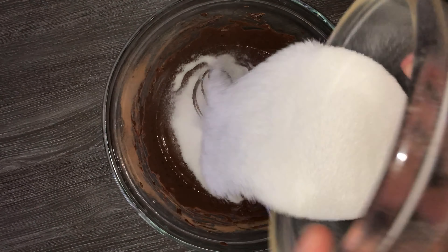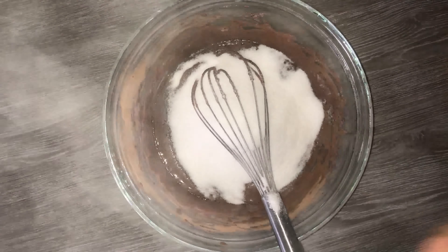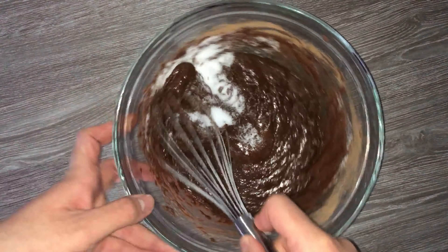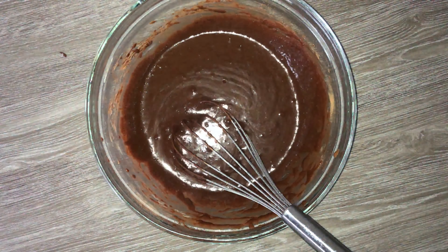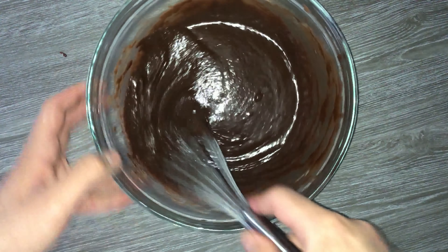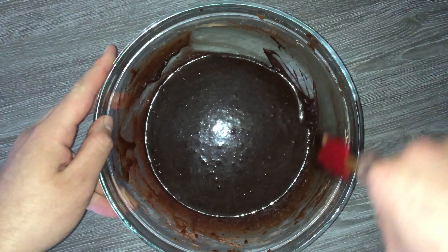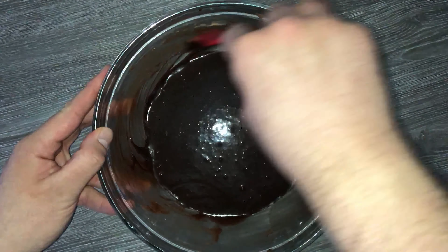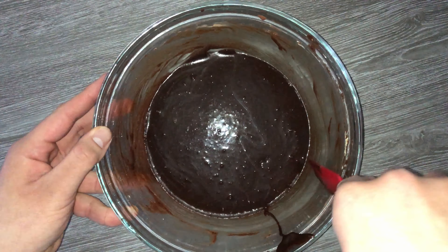Go ahead and add in your sugar. Don't worry if the mixture is still warm — this is fine. Whisk that in until it's fully incorporated, then give the bowl a good scraping down to incorporate any bits that may not have been fully worked in.